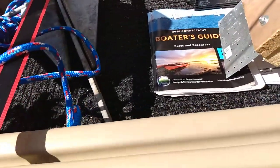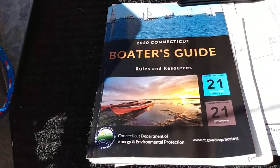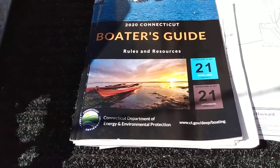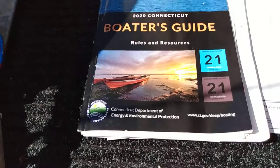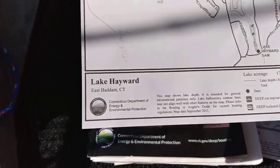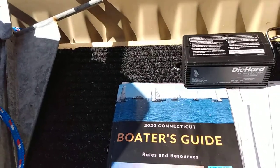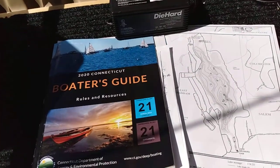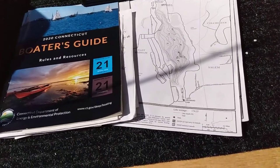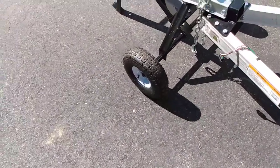Another thing I suggest: in Connecticut we have a boater's guide that tells me all the bodies of water, where the boat launches are, and whether it's a state launch or a handmade one. Within a 40-mile radius I've checked out places I want to go. I also went online to the state Department of Environmental Protection and they have depth charts available to anyone — particularly useful for spring fishing, since the fish haven't started to move yet and you want to target deeper water where the bass are this time of year.